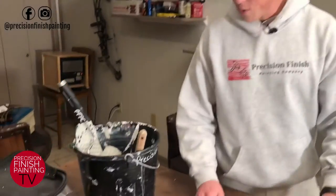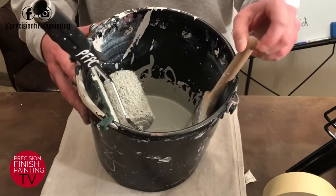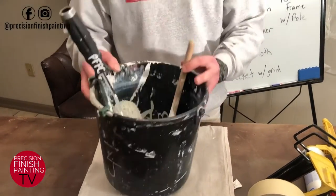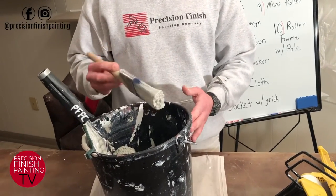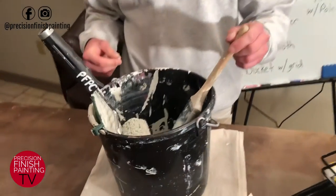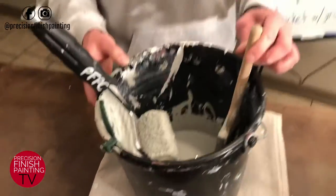Now on to our actual painting supplies. This is how I set up my cup bucket — I've got some paint inside for a project we're working on. I prefer a bigger two-gallon bucket with a one-gallon grid, and I keep my brush in here. This is a three-inch Purdy Pro Extra great cut-in brush. If you'd like to see a video on all the brushes I recommend, look for the link in the description below.